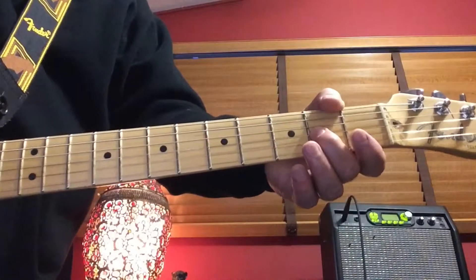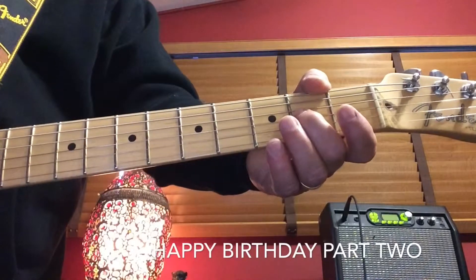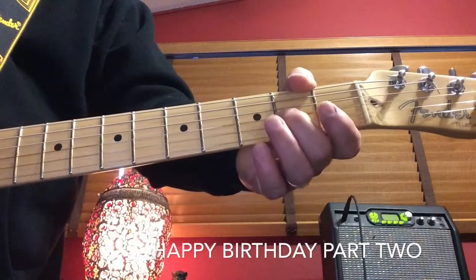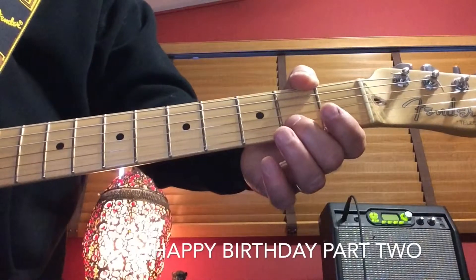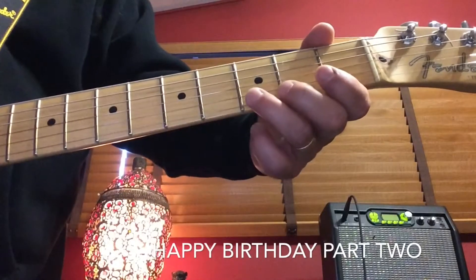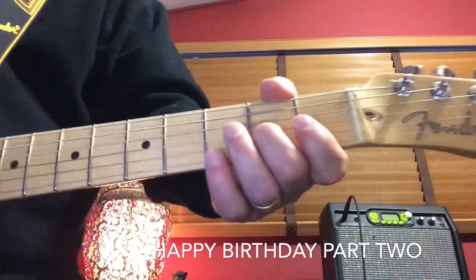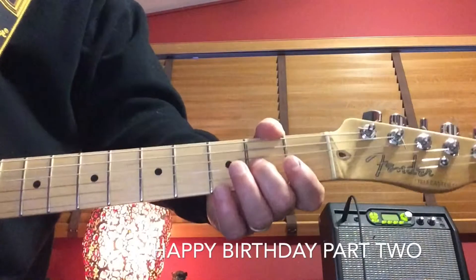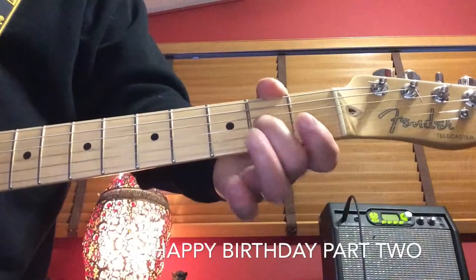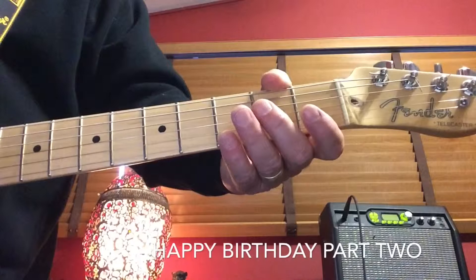The second part of Happy Birthday is played on the third and the second string — second up and third up. It's also played on the second fret, the third fret, and the first fret. Now let's go through this together. The first part starts off just like the other part of Happy Birthday. If you've mastered the first part, you know that part.